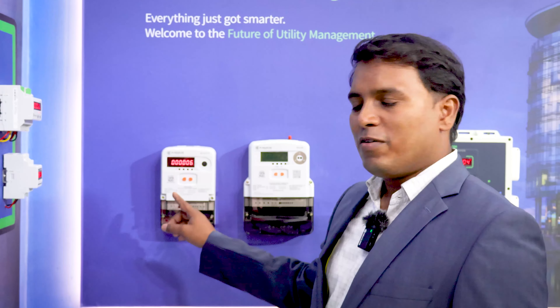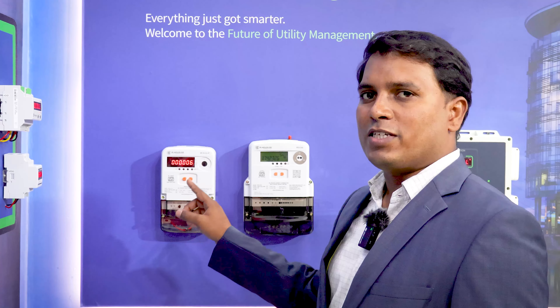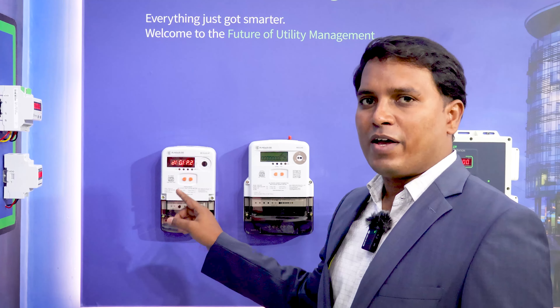This is our prepaid meter which complies with IS15884 and IS13779. This will come with the LED variant. This product has 60A as well as 80A variants.